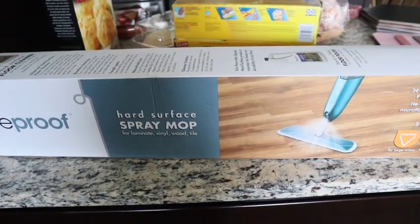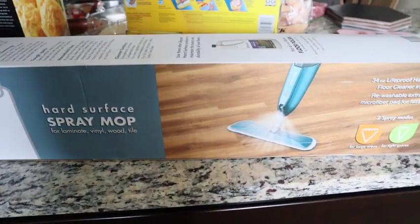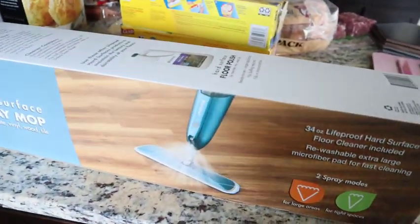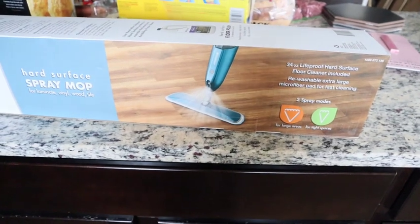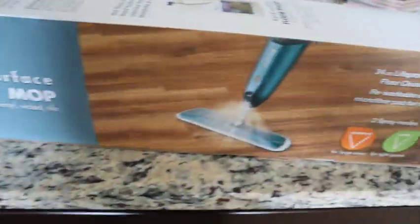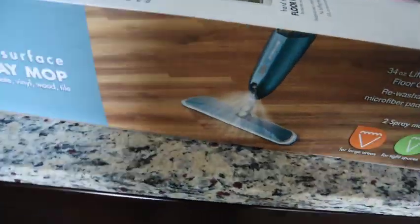Also, I forgot to mention — I did purchase from Home Depot. I picked up this hard surface spray mop that I thought I would try for the wood floors. If you guys have ever tried this or have a spray mop you really like for hardwood, let me know. I typically use my spin mop for our prior wood flooring, but I thought I would try something new. This one is by Life Proof and it has two spray modes — one for large areas and one for tight spaces.